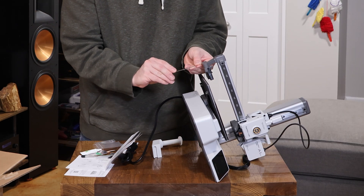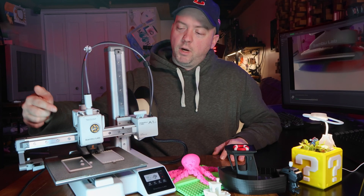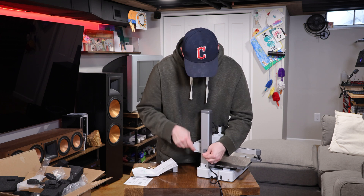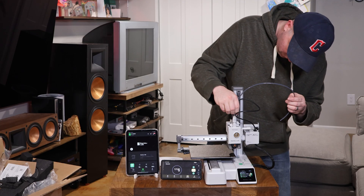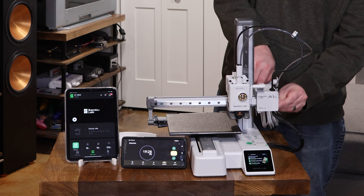The printer comes mostly assembled, and you have to find all the hidden foam, install the nozzle wiper, tighten the bed, and add the spool holder. I already have a Bambu Labs account, so that helped me keep up with the time. I added the printer to my account, got it on my network, and was ready to print in almost 20 minutes on the dot.